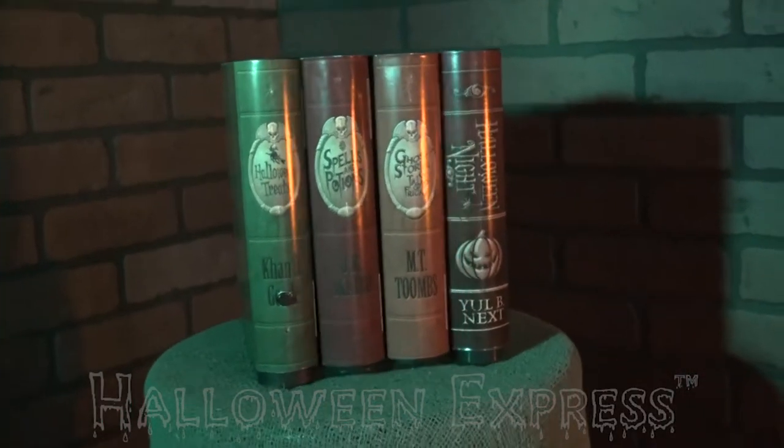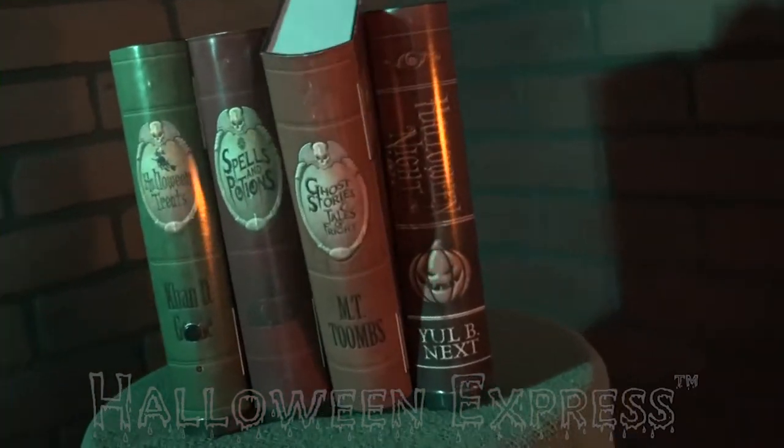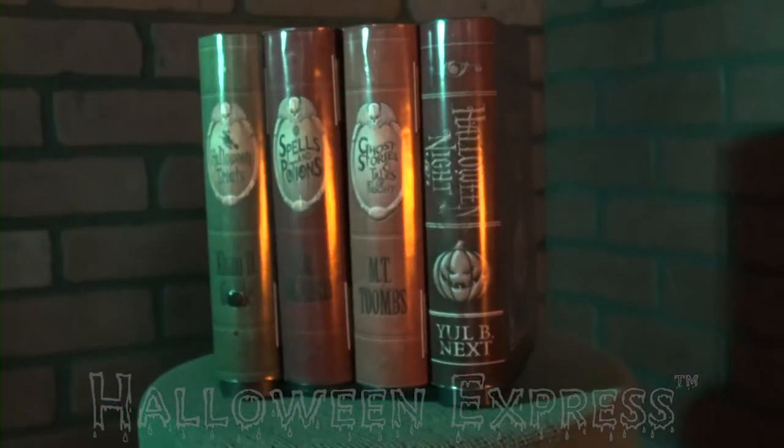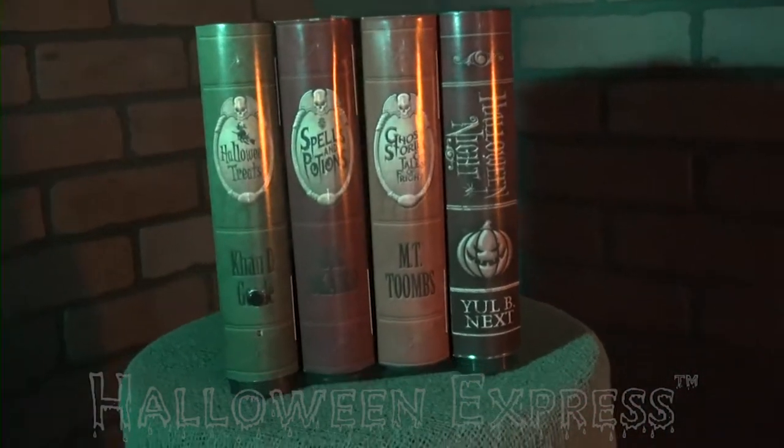Hey guys, Halloween Express here. As your guests pass by the spooky books, the motion triggers the books to ghostly move back and forth while making eerie sounds.